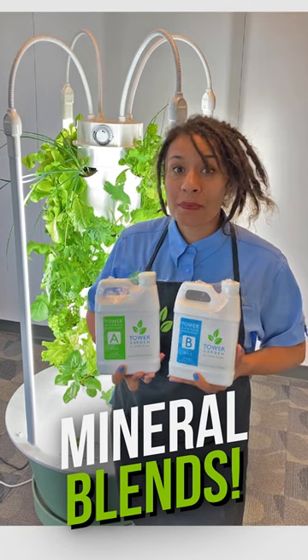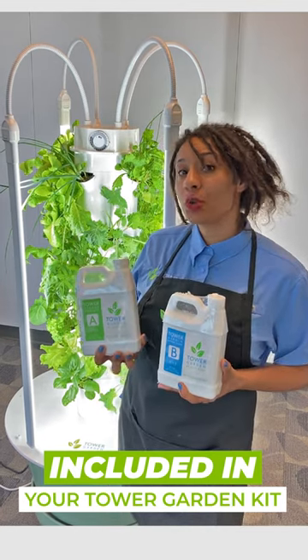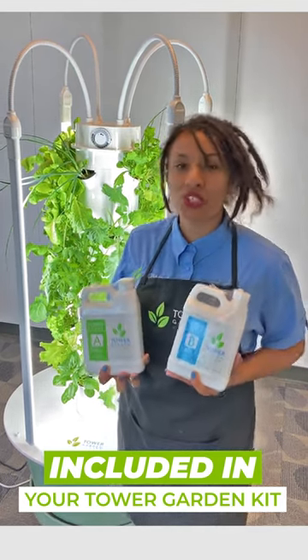Now this is a two-part system, Mineral Blend A and Mineral Blend B. Both of these combined will feed your plants. It's going to provide them all the nutrition that they need to grow up big and strong.